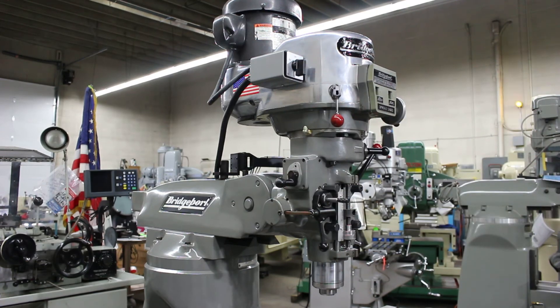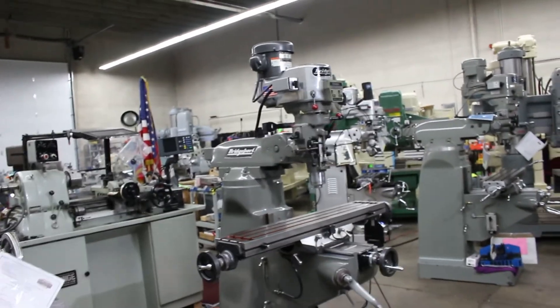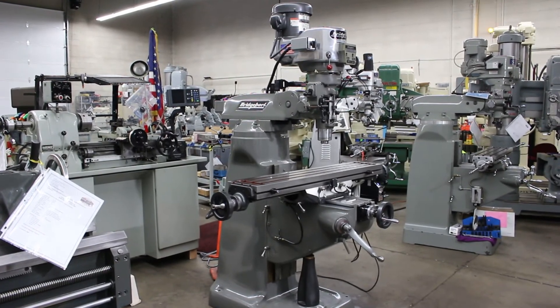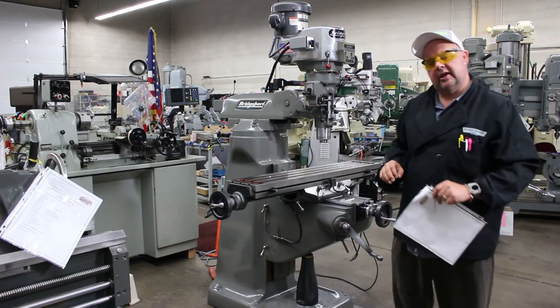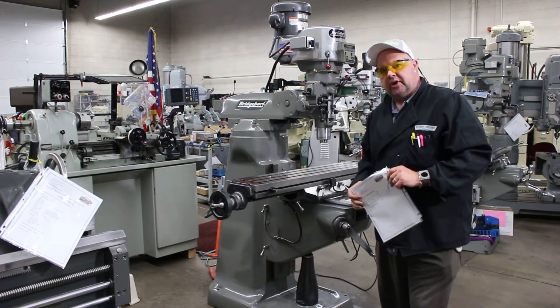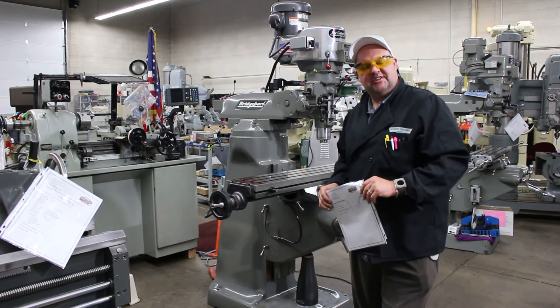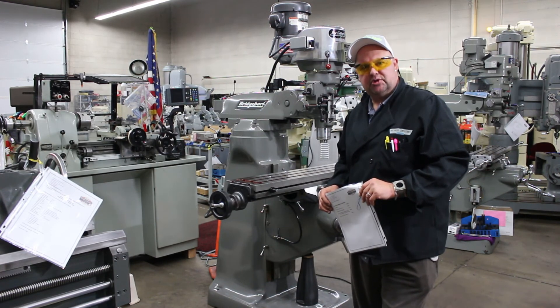Well, that about concludes our video on this Bridgeport milling machine. We'd like to thank you for your time and patience. All of the photos in this video are going to be on our website — we talked about how to get there. On the phone it's 801-531-9500. Feel free to pick up the phone and call us any time. This is Bill Wilson Jr. Until next time, thanks again. Have a happy, healthy day. I appreciate your time shopping with Machinery Consultants.